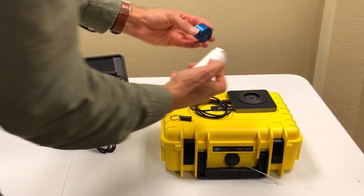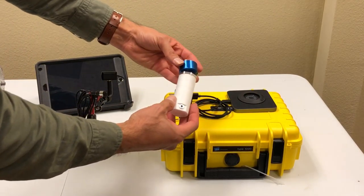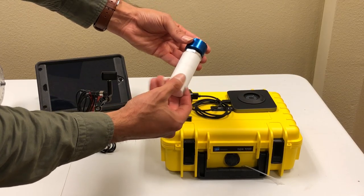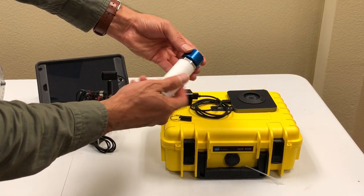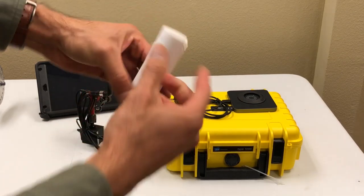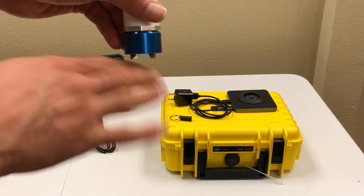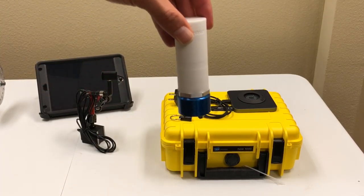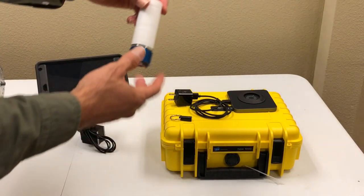If you need one of these magnetic holders, you can get this one as an extra piece. It's a very strong magnet that connects to this vibration sensor, and you can put it on any machine — round shape or flat — and it holds the whole sensor very strongly so you can read the vibration.